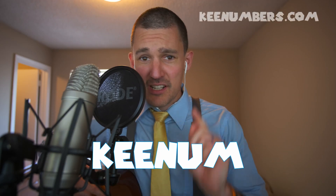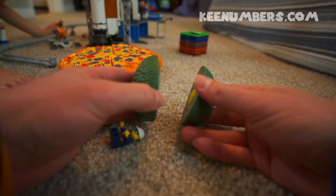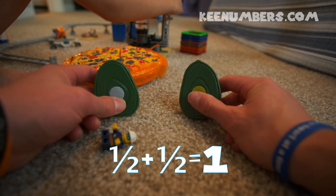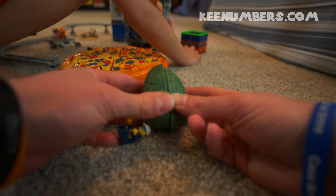I'm Keenum and in this episode we're going to talk about thirds. This avocado does not cut into thirds — it only cuts into two halves. One half plus one half. Well, that becomes a problem when we want to share it with three people.